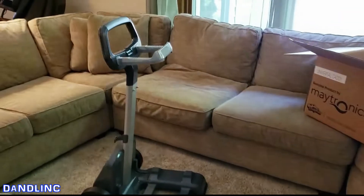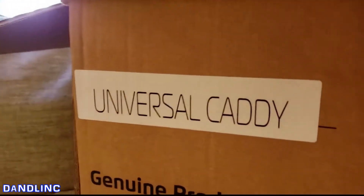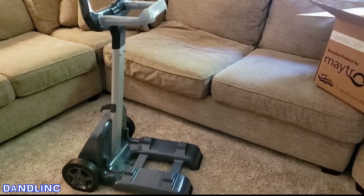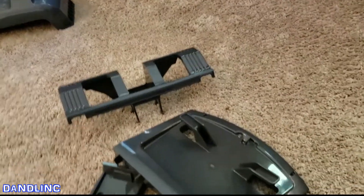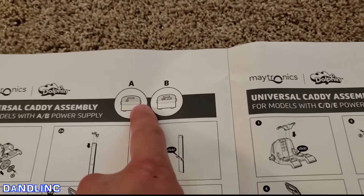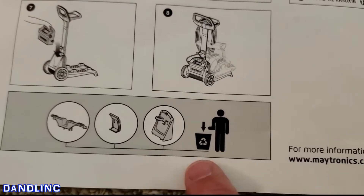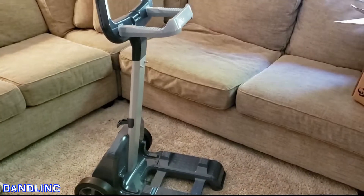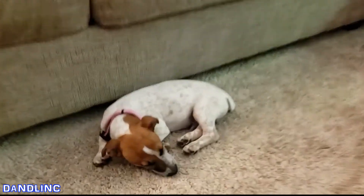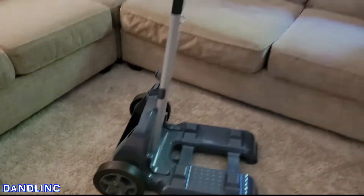Setup was pretty much uneventful. The only hiccup I had is that because this is a universal caddy, there are extra parts depending on the pool cleaner you have. I figured that out by looking at the model numbers — A and B. The power supplies have that curved top; mine is a curved top, so I knew to follow those instructions. The extra parts are simply to be thrown away or recycled. We're going to take this outside and figure out how to put the pool cleaner on it. Charlie here is going to continue his nap — he started out strong but faded over time. Good night, Charlie. Let's go try this out.